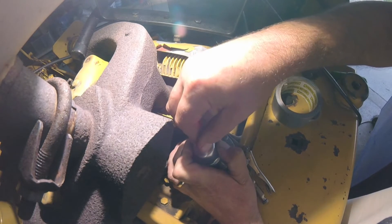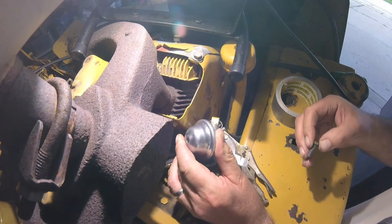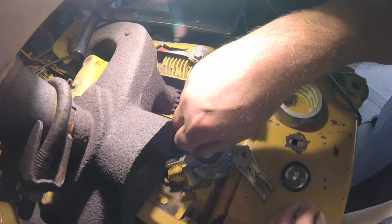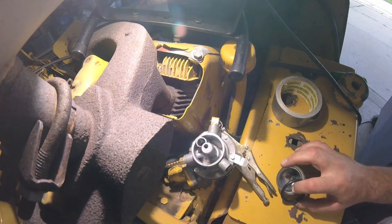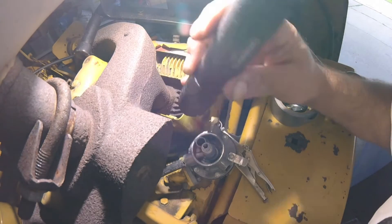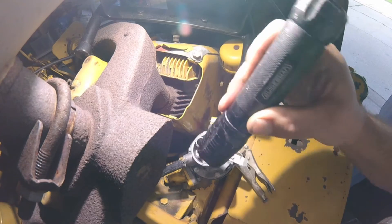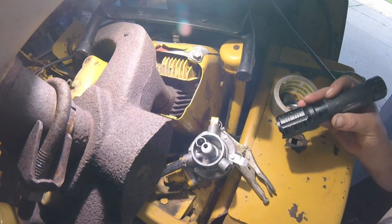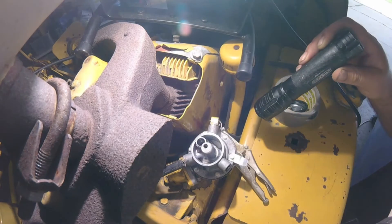Oh, you dirty cocksucker — and I dropped the washer. Mother fuck. All right, on to find the washer. I lost that washer real bad, god damn it. Okay washer, where are you?